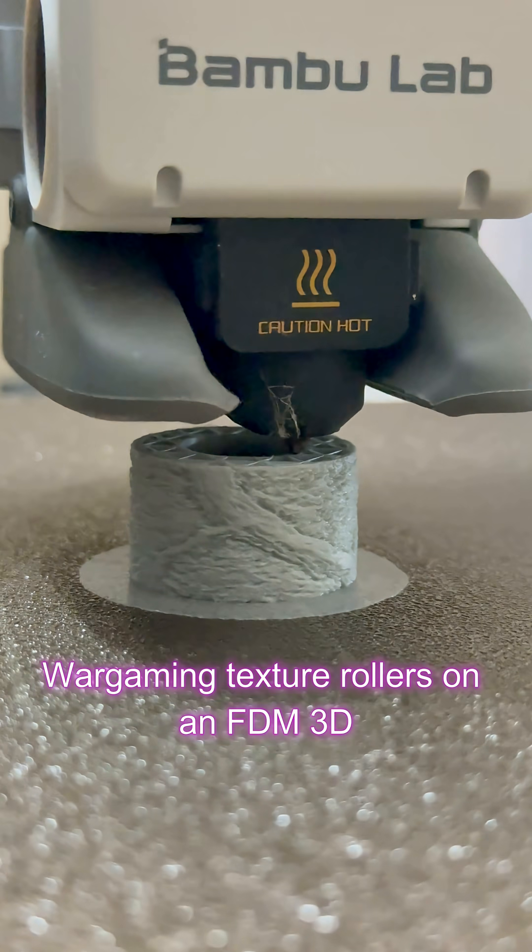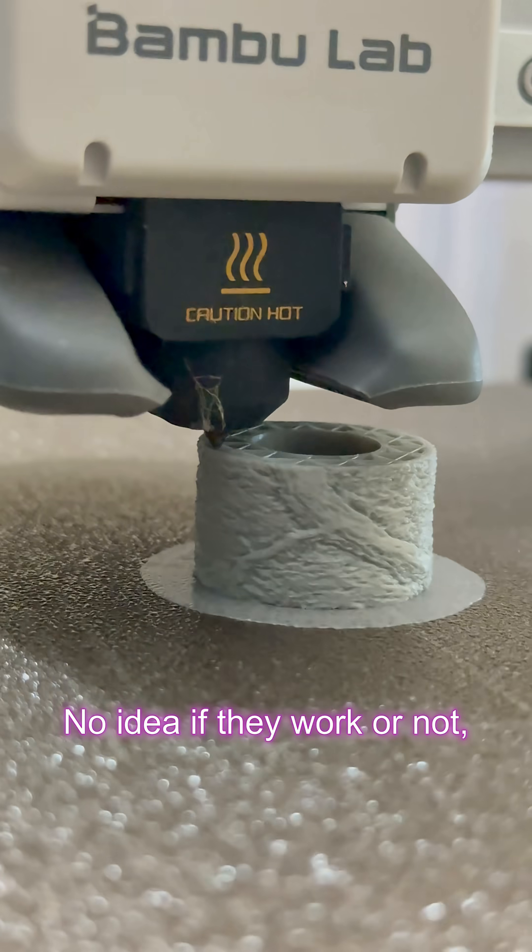Wargaming texture rollers on an FDM 3D printer — no idea if they work or not, but here we go.